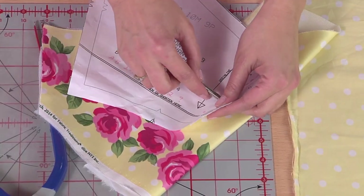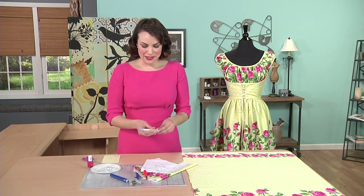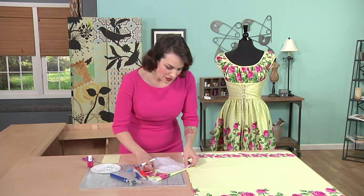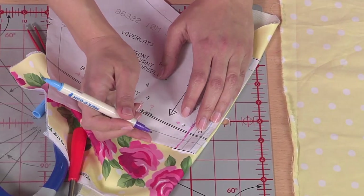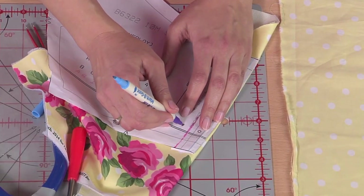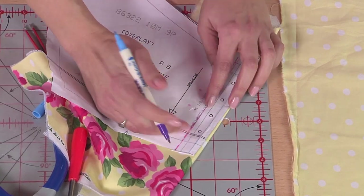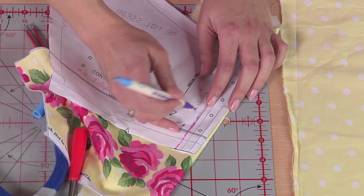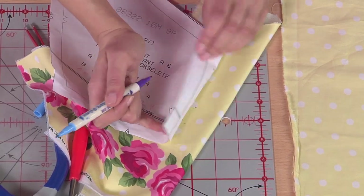A great and easy way to do this is to use one of these disappearing ink pens. Place the pattern right on top of the fabric, and now that you have the hole there that you made with the awl, you can put the tip of the pen through and transfer your mark. You don't want a mark that's too big — we just need a little point, which will help us set this eyelet.